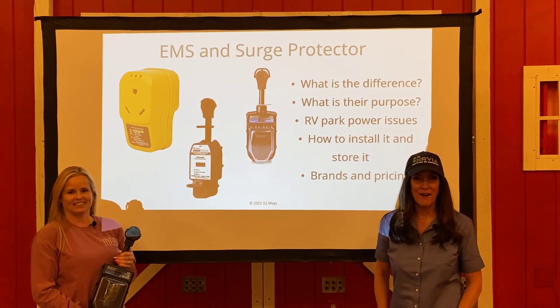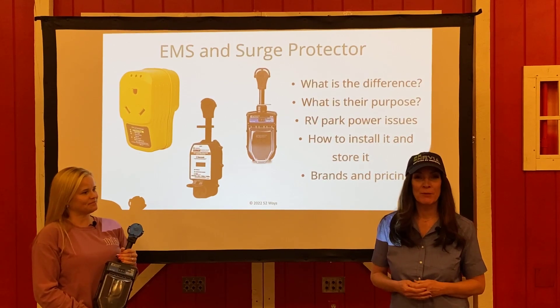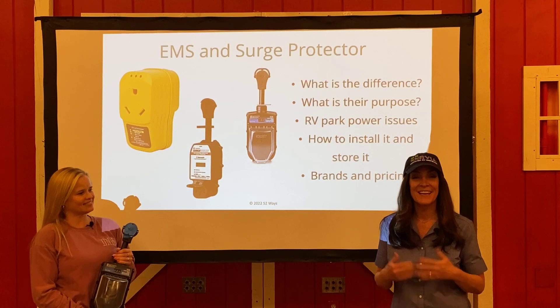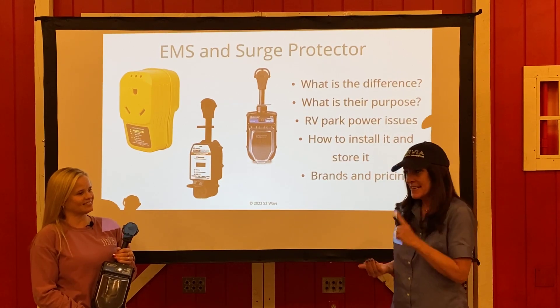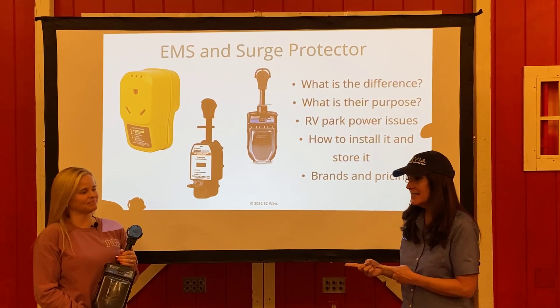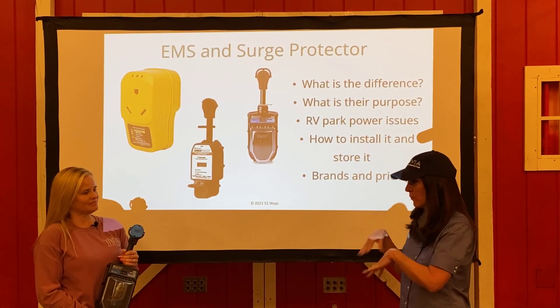Hey everybody, it's Brenda from Queen Bee RV and Dana from Empower RV. We are coming to you from Amarillo, Texas, where we are teaching this week at a Cool Girl Camper event called Camper College. And today's topic is going to be about electrical, specifically this EMS. Can you tell everybody what EMS stands for and what does that thing do?